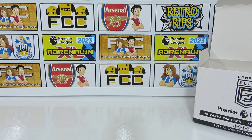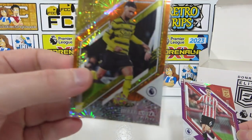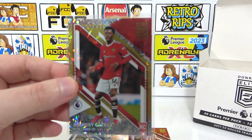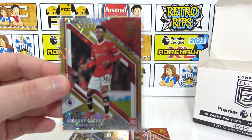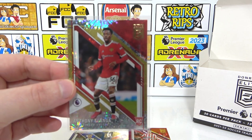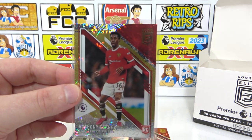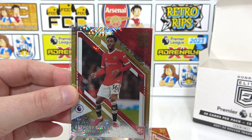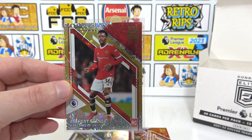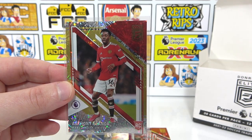No autograph card, but we did get four numbered cards. We managed to get the Norgaard to 15, the Losert to 49, Matt Ritchie to 25, and our best hit was the Alanga to 10. If that had been Saka or Smith Rowe it would have been amazing. We may pick up some more packs or another box to try and get an Arsenal numbered card. Our main goal was to complete the base set, so we'll be putting that in a binder — let us know if you want to see that update in the comments. We really love this collection!